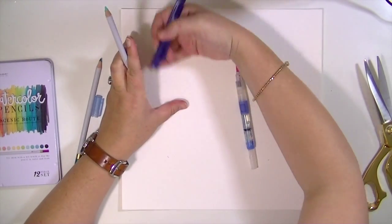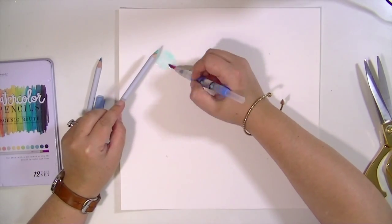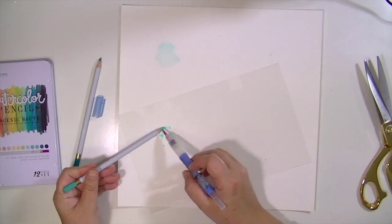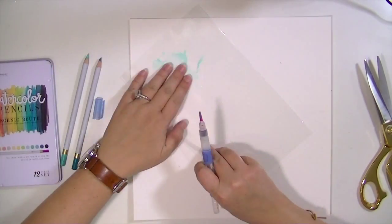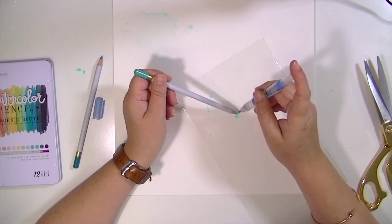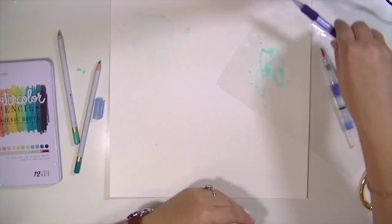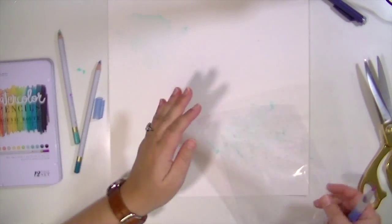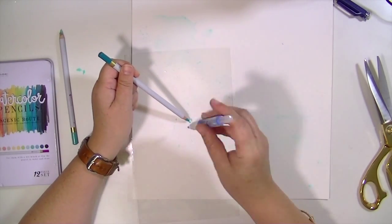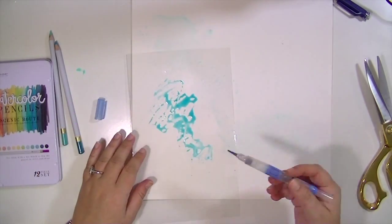I've just layered those up and marked on my watercolor paper where the corners are going to be. Now I'm taking these Prima watercolor pencils — I think some came in one of the Hip Kit add-ons last month or the month before. I'm using a water brush and running it along the end of the pencil onto some packaging and then smushing it on there. I first did it direct to the paper but it was taking way too long, so I figured this would go faster and it really does, and it is really, really pretty.